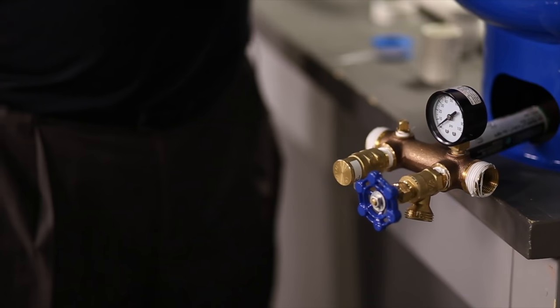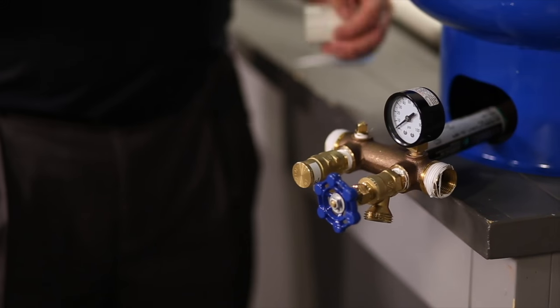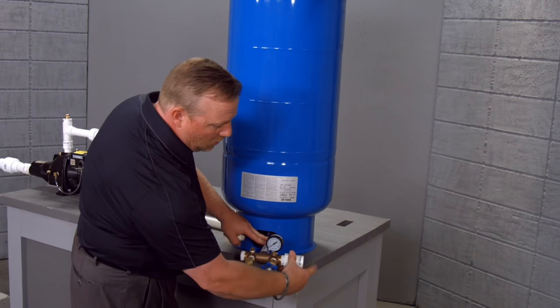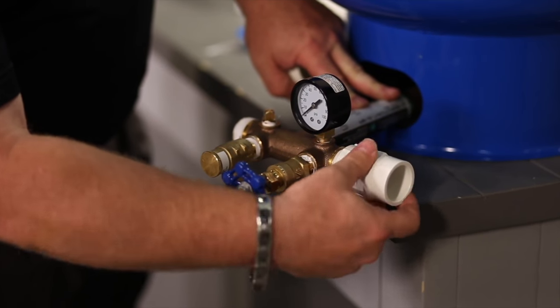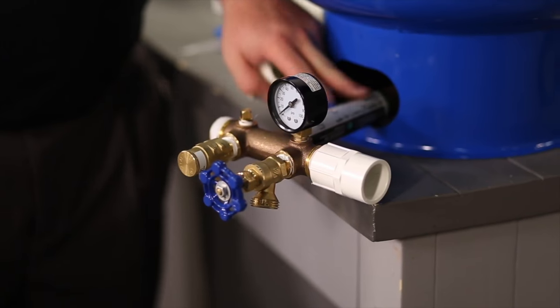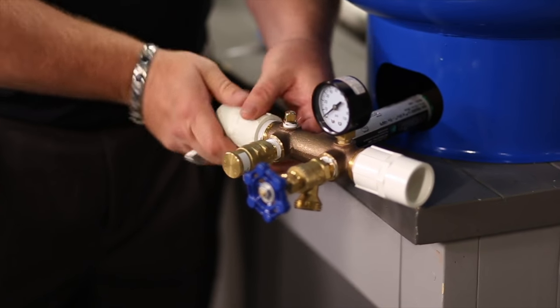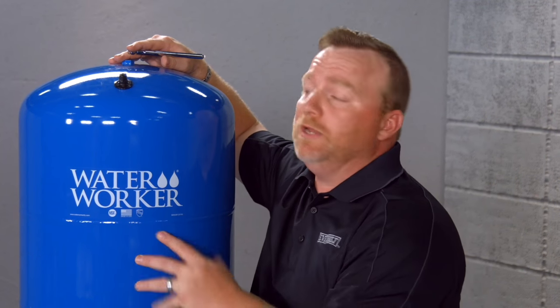Now, this is the tank assembly — it's ready to be put in with the system. All we're going to do is we have a one-inch female line. The one-inch female line is going to go to the incoming line, or the outgoing line to the home. And then we're going to have a one-inch female going to this side, which is going to go towards the pump.